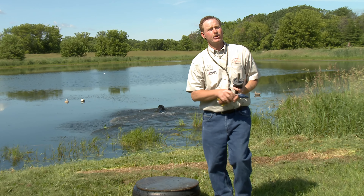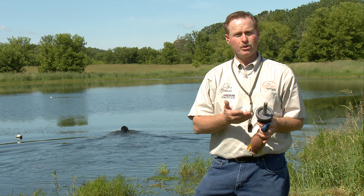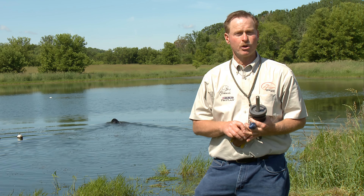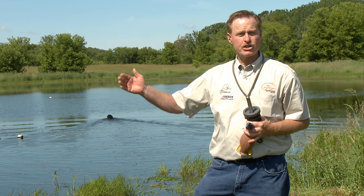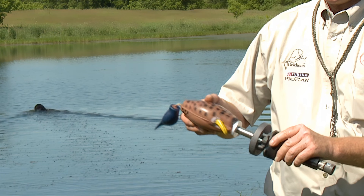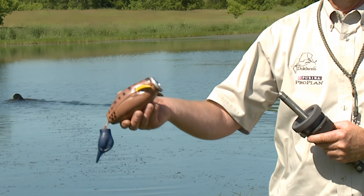You can see that retrieve is far further than what I can throw. But there are actually little things we can do with our handheld retriever launcher. If I want to start with short retrieves — which is really important to gradually work your dog out — all I'm going to do is put the dummy a little further up on the shaft. This will make the dummy go a little shorter.